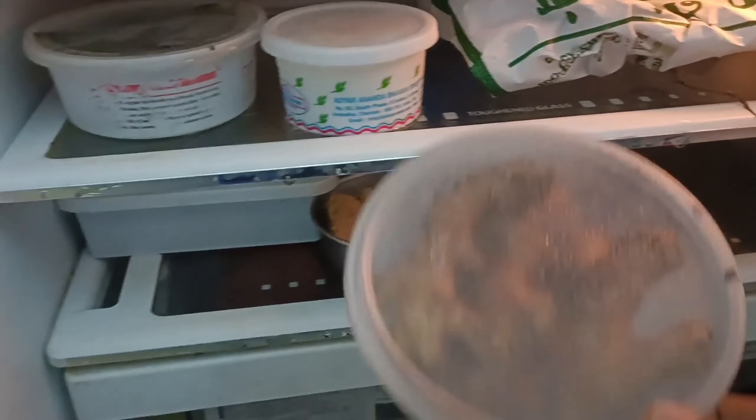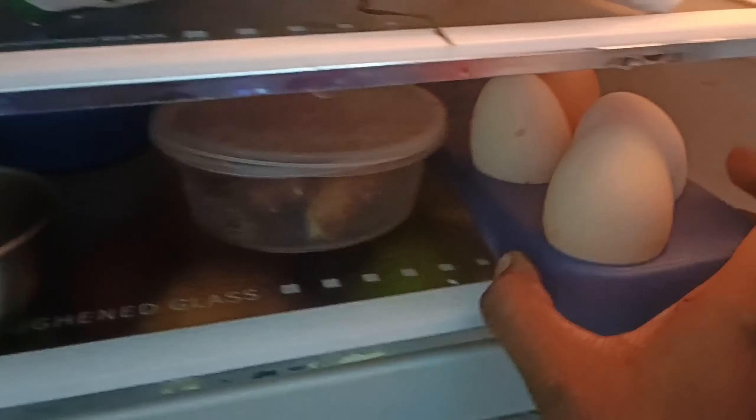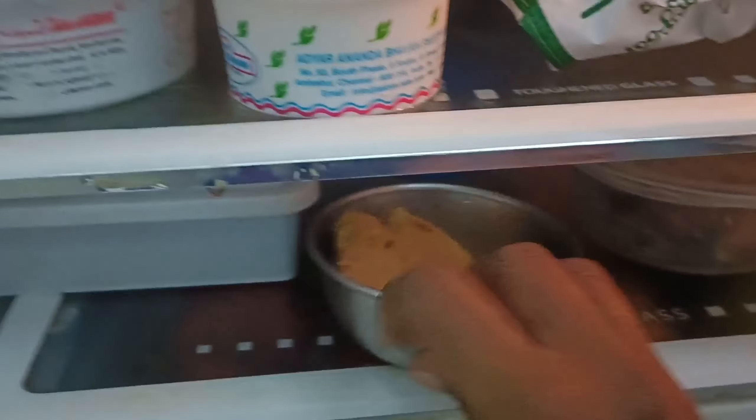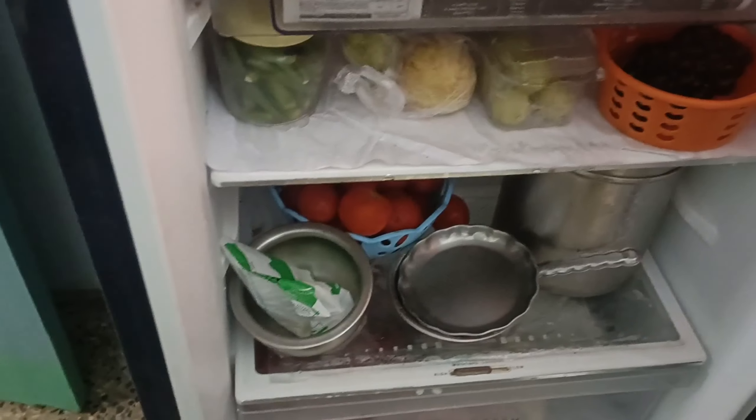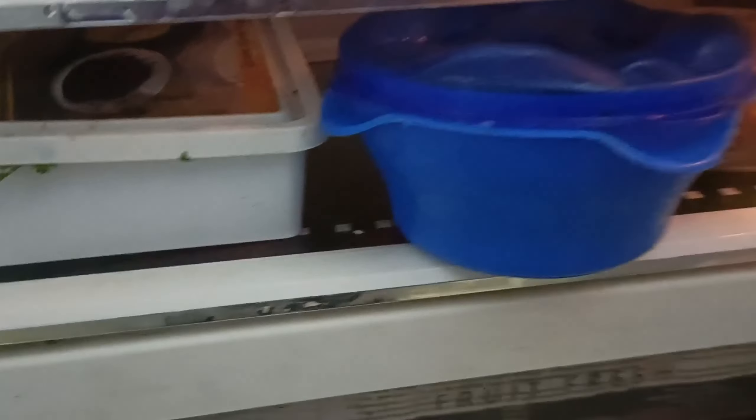You can accommodate it in your bag as needed. This is the color. I am using this color.